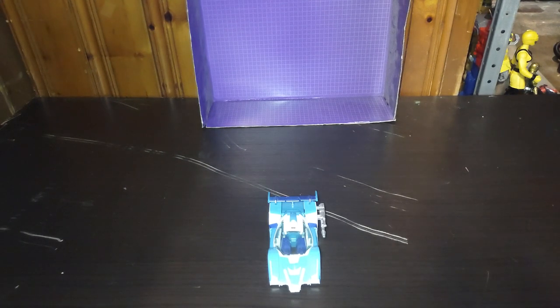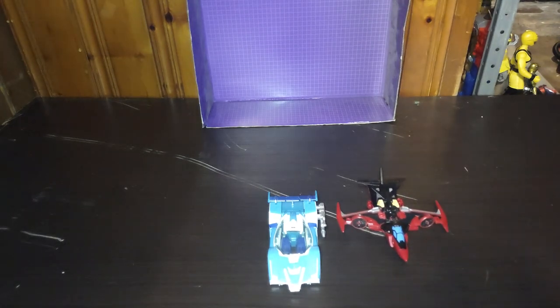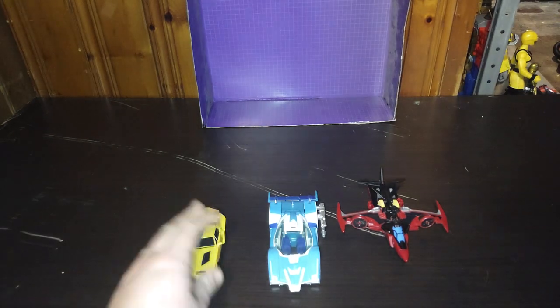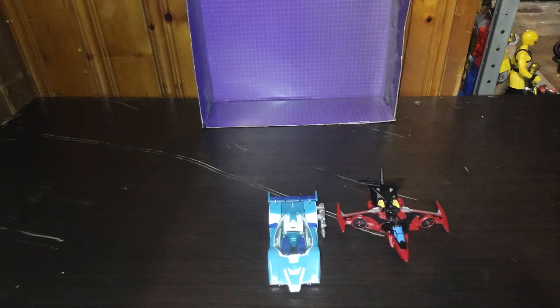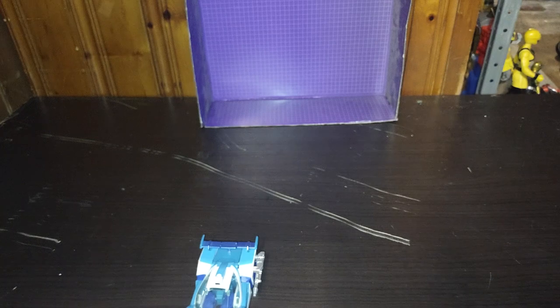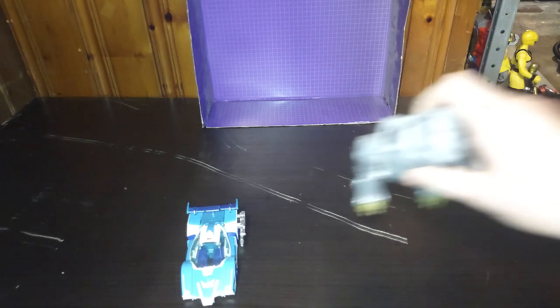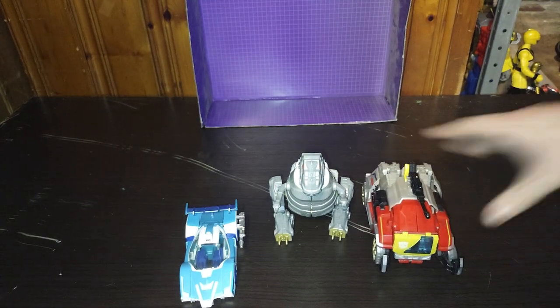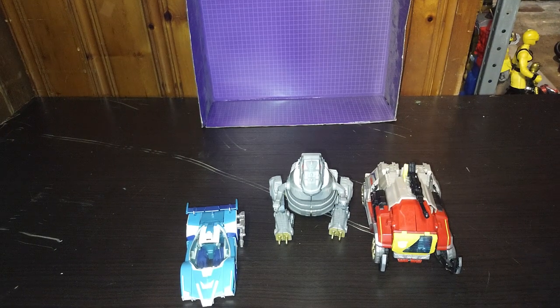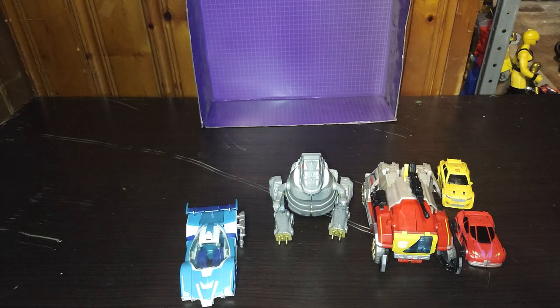Now we get down to some robot mode comparisons before we get on to the robot mode. Here is 2015 Windblade and 2015 Bumblebee, because I own those. And some additional comparisons just because this reminds me of the 1986 design as well. Here's Grimlock, Blaster, Bumblebee, Bumblebee and Cliffjumper, and of course Spike — or Daniel, if you want to be specific.